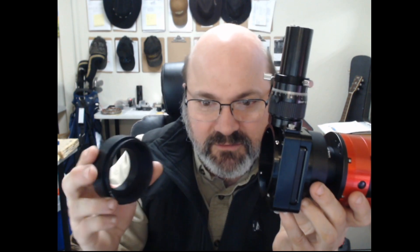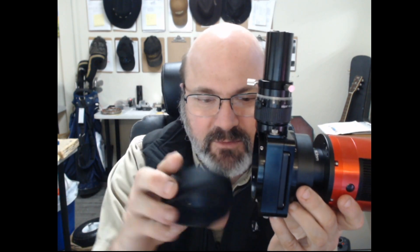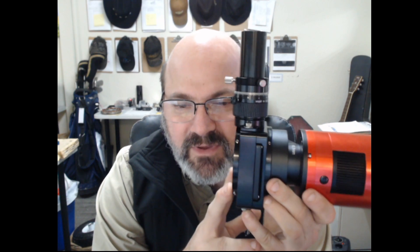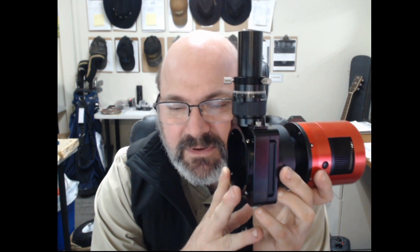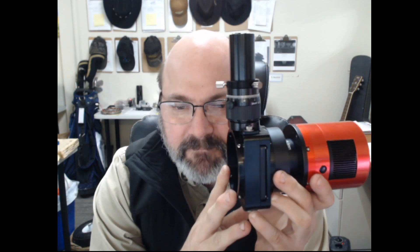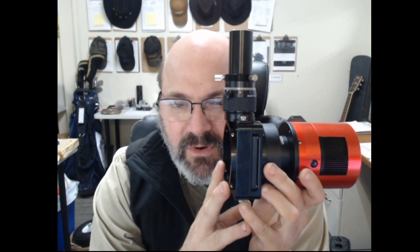Now, the way this works is this attaches to your telescope. There are varieties of adapters that will connect various telescopes, and you can use precise parts to have a custom adapter made, and I've got other videos on how to do that. So anyway, that connects to your telescope.